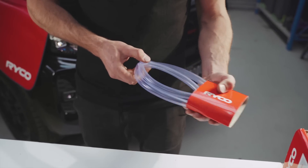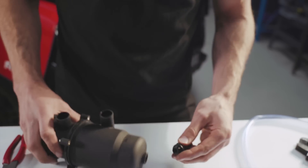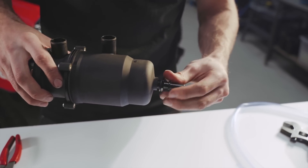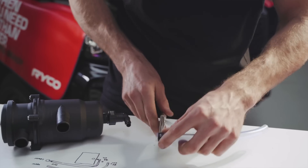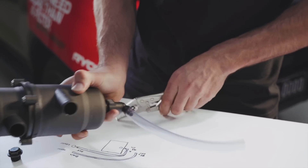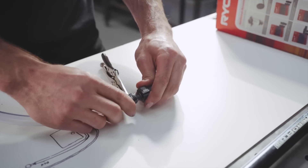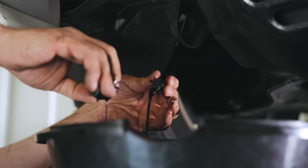If you want to install the drain hose, you will need to fit the quick connector to the bottom of the catch can using the seal already fitted. Next, assemble the hose using the elbow quick connector and attach it to the clear PVC plastic hose and black plastic hose end using the supplied hose clamps. Lastly, attach the end plug, which when removed drains the catch can of any excess fluid.